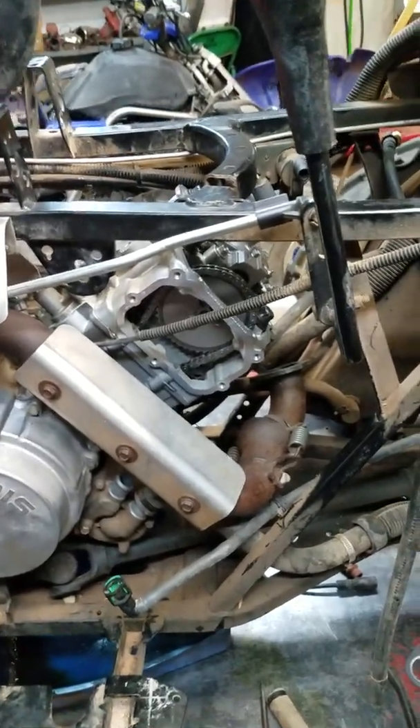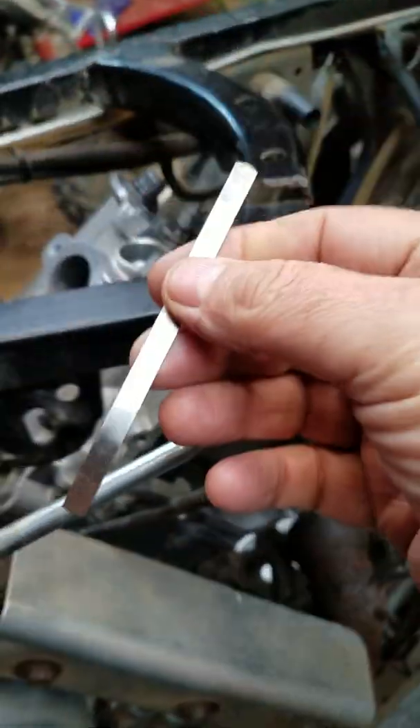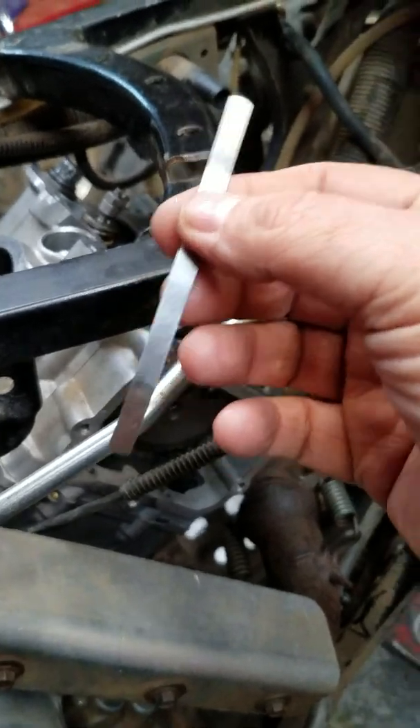This is a 2008 Polaris Sportsman 500 — it's the fuel injected model. I happen to have one in my shop over there that's a carburetor; it's an 05. I've done a top end on this one and I'm setting valve clearance, or valve lash.